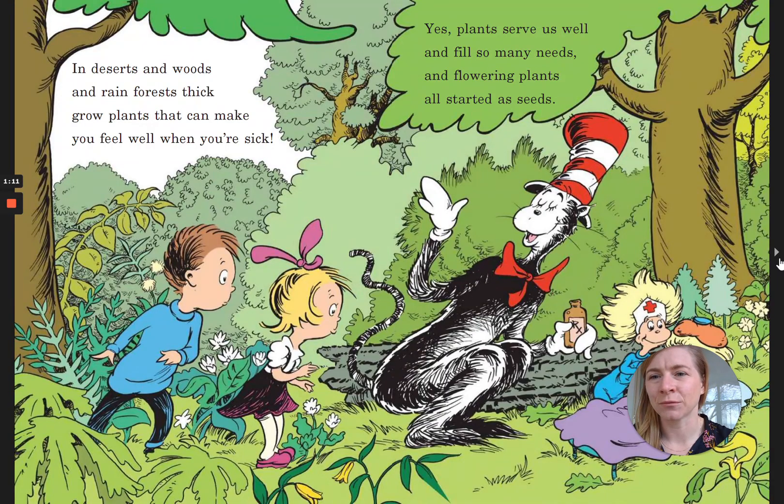In deserts and woods and rainforests thick grows plants that can make you feel well when you're sick. Yes, plants serve us well and fill so many needs, and flowering plants all started as seeds.